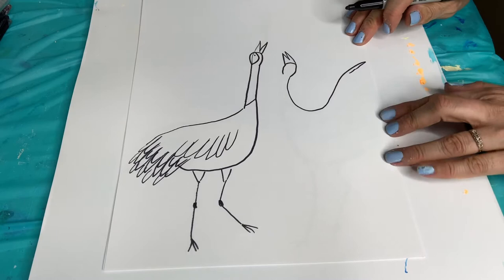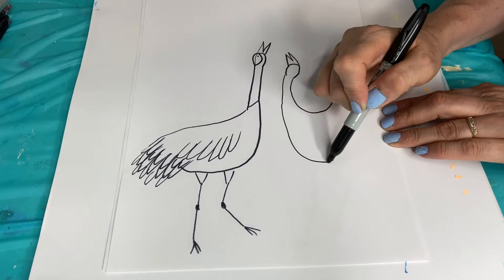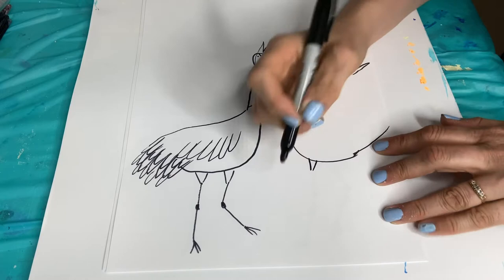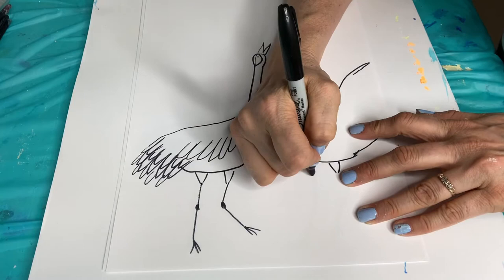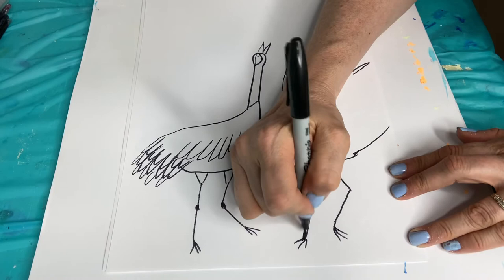Then we're going to go all the way up because these wings are going to be up. Now we're going to finish this part - we're going to go down for the neck and then go around. Come up like that. We're going to do the legs down here, so again do your little funnel or upside down triangle. Then one leg's going to come down, and let's have the other one sort of bent.